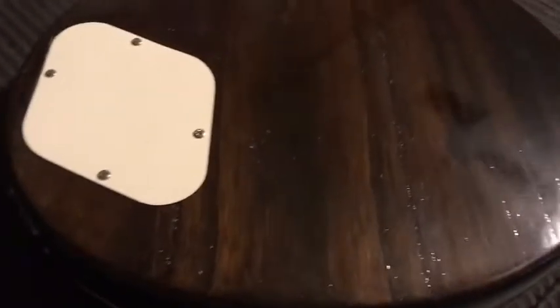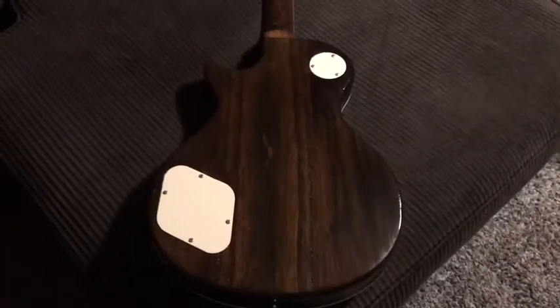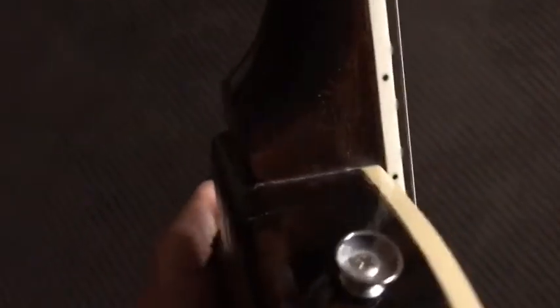I got rid of the original plastic nut and replaced it with a bone nut from Guitar Fetish. There are some more plastic pieces painted antique white, and I stained the back really dark brown. I liked the wood pattern on it because the body is not mahogany — it's paulownia, which is lighter but has a really neat pattern.